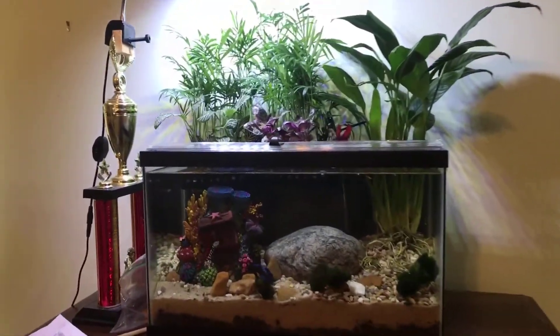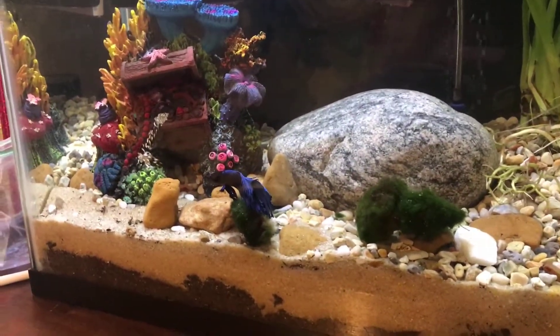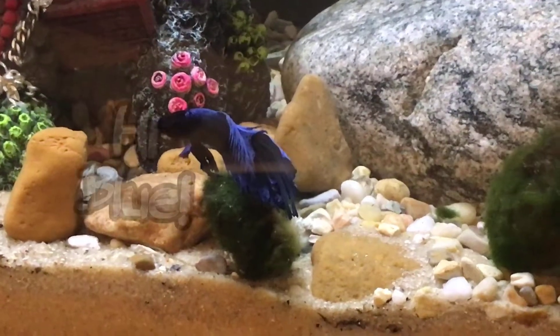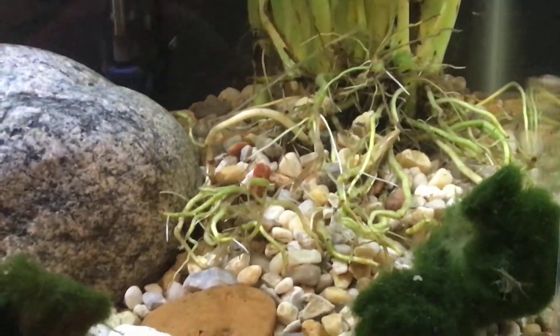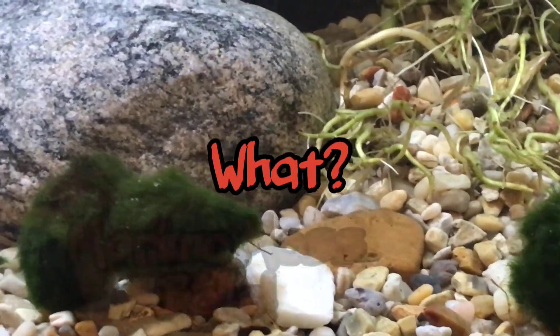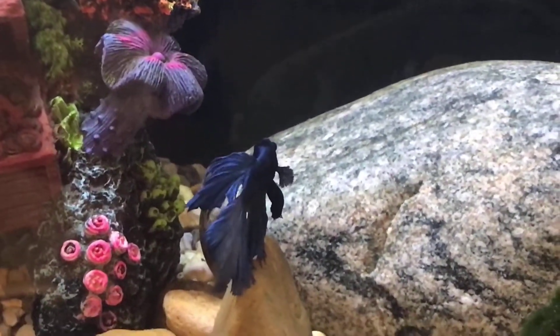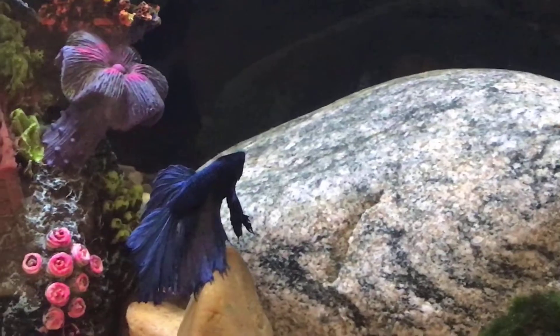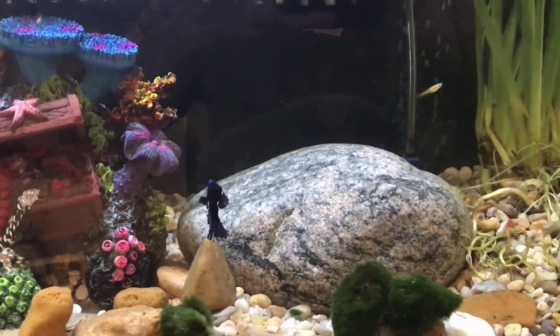I gave this riparium to my younger son Garrett, and it is now home to his betta fish Blue. We put four guppy fry in there with him so he would have company — or snack food. Time will tell which they become. We also added Marimo moss balls, and transferred his little coral hut from his previous tank. There's Blue swimming around — he's really happy and right at home.